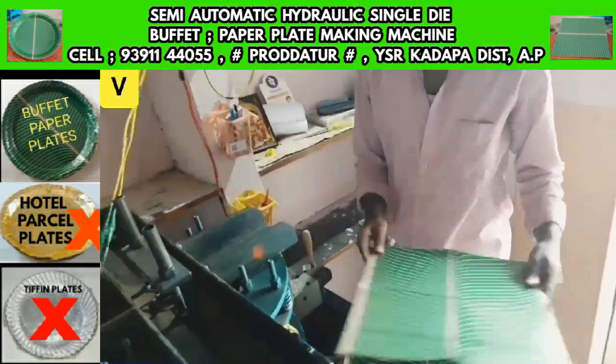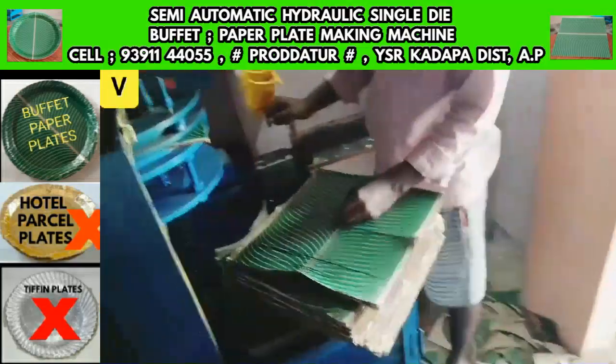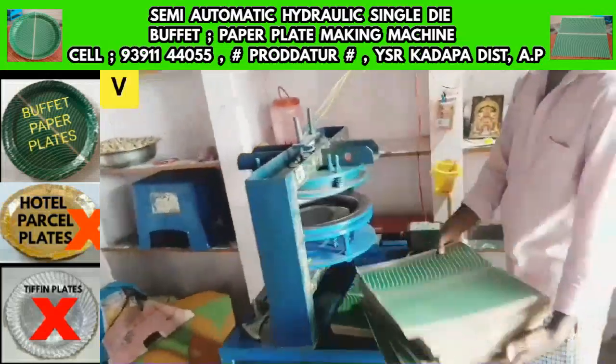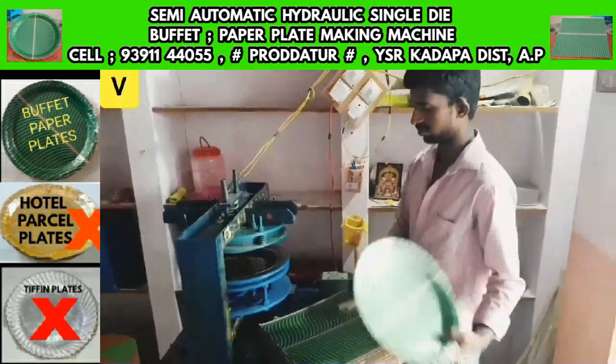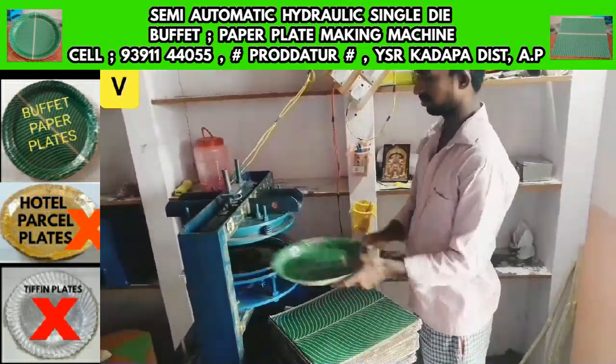We have a lot of experience with this buffet plate machine. The production capacity is in the range of 10 to 15 plates per cycle.